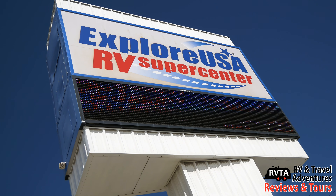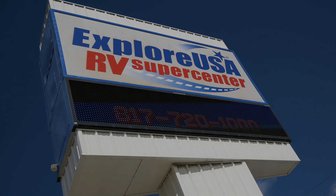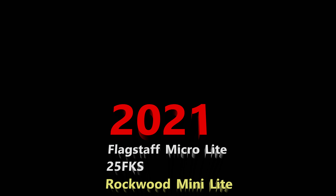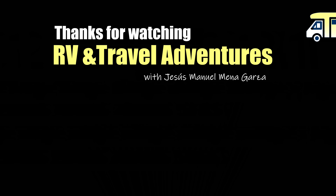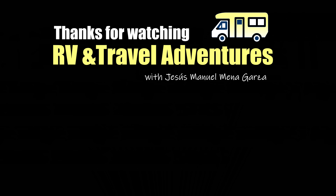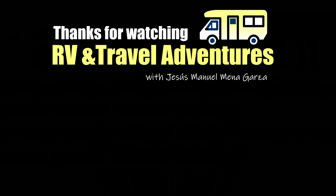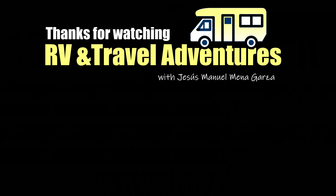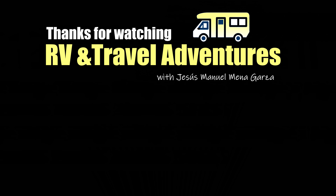I was at ExploreUSA RV Supercenter in Fort Worth — they are the nicest people ever. So this has been a review of the 2021 Flagstaff Microlite 25FKS and the Rockwood Minilite 2506S. Thanks for watching RV and Travel Adventures. My name is Jesus Manuel Mena Garza, from Fort Worth, Texas. I hope you're doing well. Hope you got some cash in your wallet. Gracias. Adios. Bye bye.